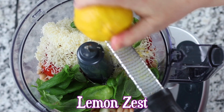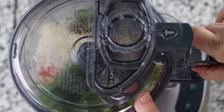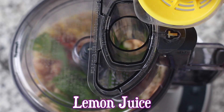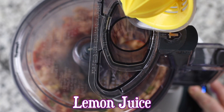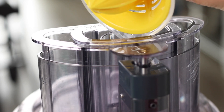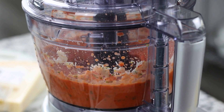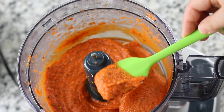In almost all recipes that call for citrus, adding in the zest is a way to really add a bright citrus punch that makes the recipe completely irresistible. Once the ingredients are added to your food processor or blender, process while slowly pouring in the lemon juice. You'll need to stop halfway through to scrape down the sides, which will ensure that the dip's texture is fully uniform.